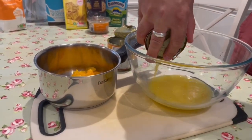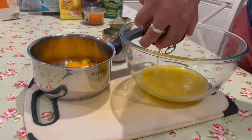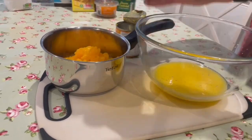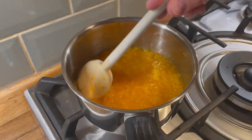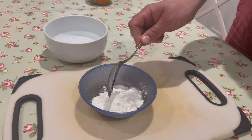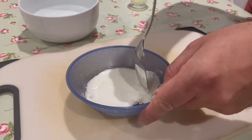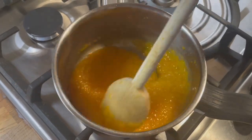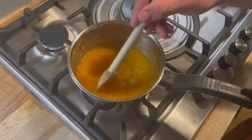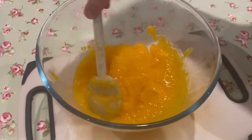To make the chunky mandarin coulis, strain two tins of mandarins, discard the juice and put the fruit into a saucepan with the sugar and gently heat until it's broken down. In a small bowl, combine the corn flour and two tablespoons of cold water, stirring really well until that mixture is lovely and smooth. Add the corn flour paste to the warm mandarins until the mixture thickens. After, add the lemon juice and mix really well before pouring into a large bowl. Strain the remaining two tins of mandarins and add the fruit to the bowl, then leave to cool completely.